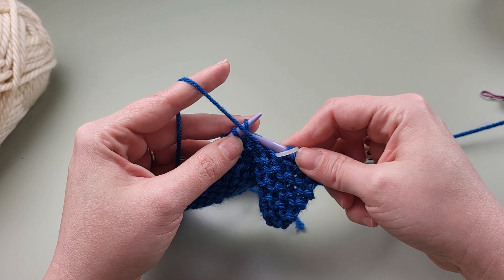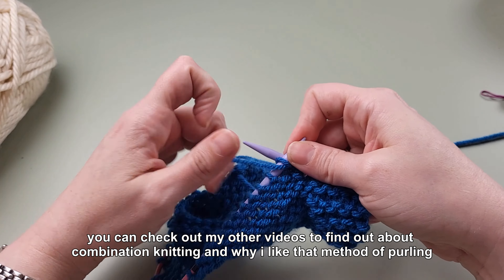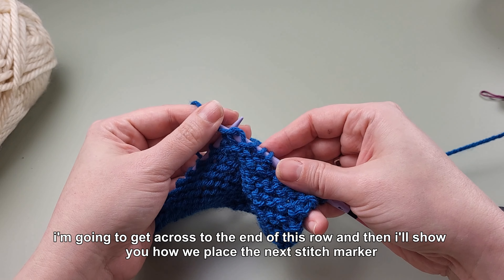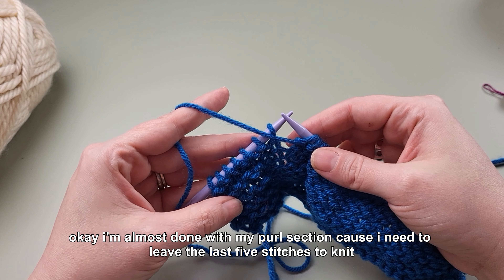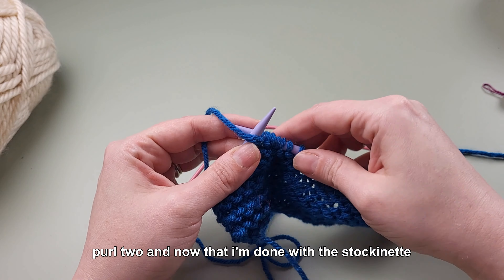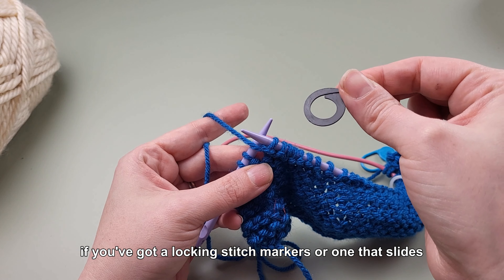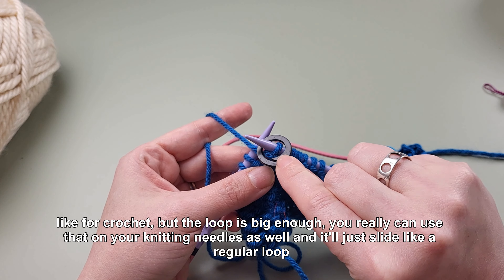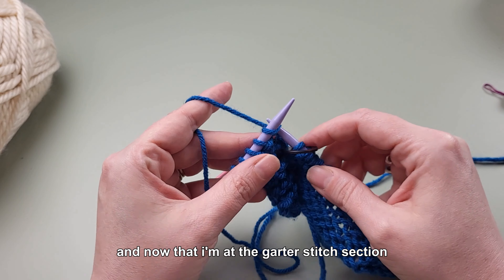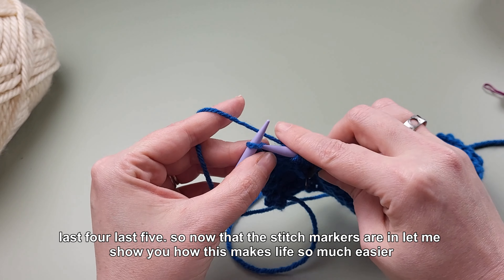Now I'm going to go ahead and purl for the next section. If you're wondering about the way I purl, it's because I'm a combination knitter — you can check out my other videos to find out about combination knitting. I'm almost done with my purl section because I need to leave the last five stitches to knit. So I'll purl one, purl two, and now that I'm done with the stockinette stitch section I'm going to mark it with a stitch marker. You really can use a locking stitch marker on your knitting needles and it'll slide just like a regular loop. So I'm putting in the stitch marker and now I'll knit the last five stitches.